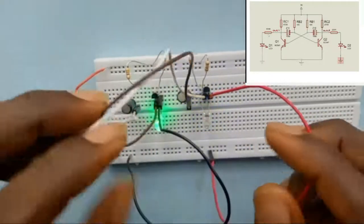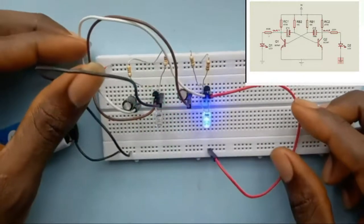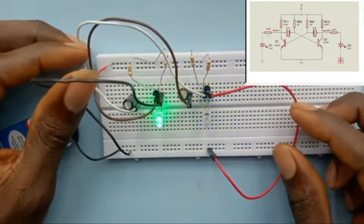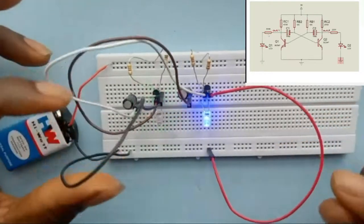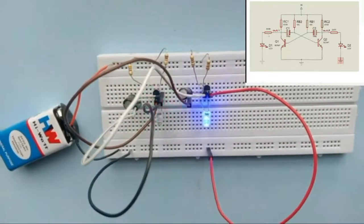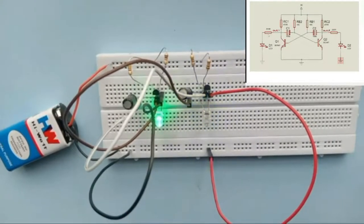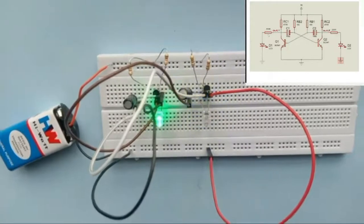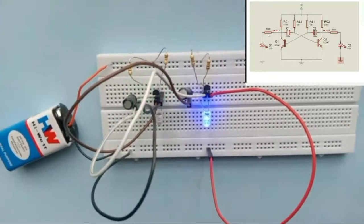Let me remove the wires so I can see the LEDs properly. You can see the two LEDs are flashing — this is an LED flasher circuit and they are both flashing. Now, if I change the capacitors in this circuit — I'm using 200 microfarad capacitors — let's see what happens if I change them to 10 microfarad.